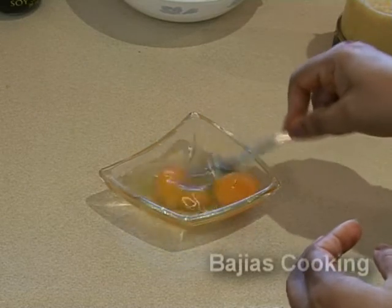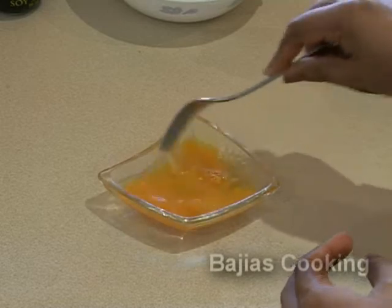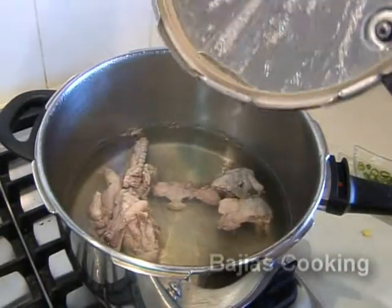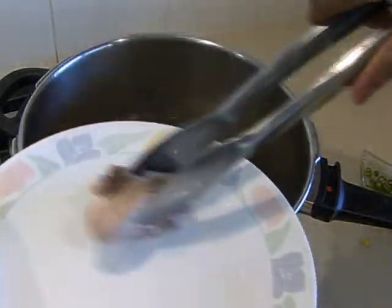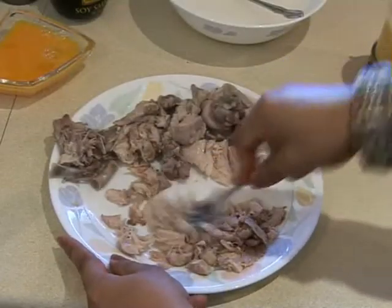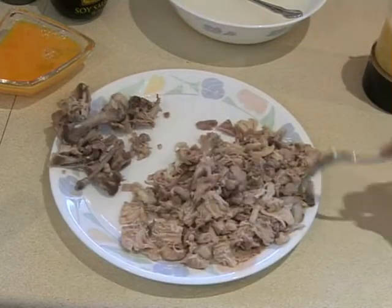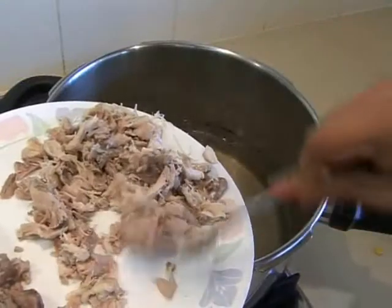Now that our chicken is done we're going to open the cooker and have a look. The chicken will come off the bone very easily and once it's off we just want to mash it. Using boneless chicken won't have the same effect as chicken with bones in it. Then we're going to mash it and add it back to the water that we took it out of.